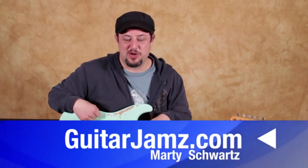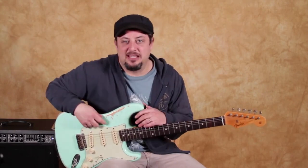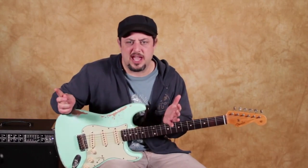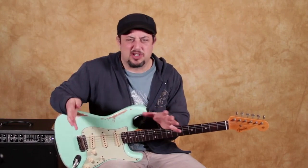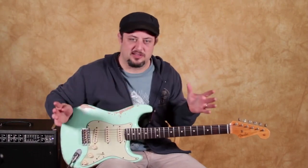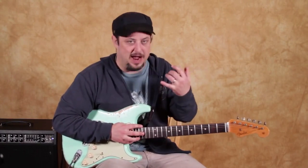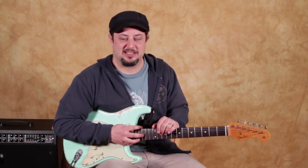Hey what's up you guys, Marty Schwartz here at guitarjams.com. I'm going to give you guys a cool little blues lick. I was listening to some Buddy Guy the other day and heard some similar kind of stuff. Obviously all the blues guitar legends do a similar lick to what I'm going to show you, right in the power zone, like I like to call it.